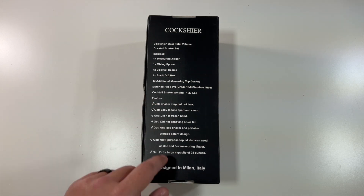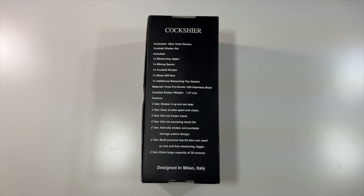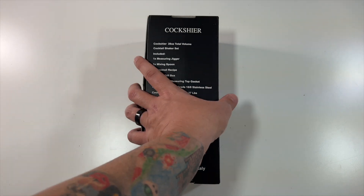You can shake it and it won't leak. It's easy to take apart and clean. It won't freeze you, won't have an annoying stuck lid, and it's an anti-slip shaker with a patented portable storage design. The multi-purpose top lid can also be used as a three and six ounce measuring jigger, and again it's a 28-ounce capacity.